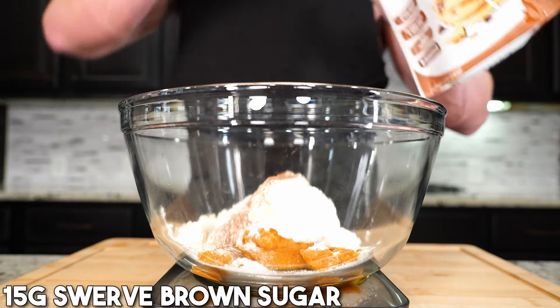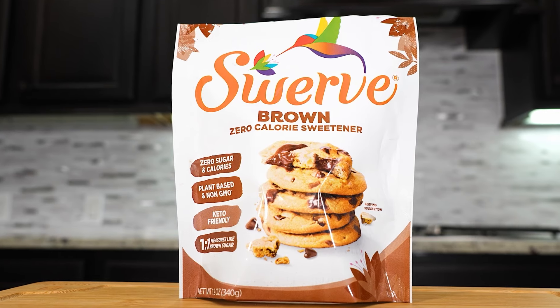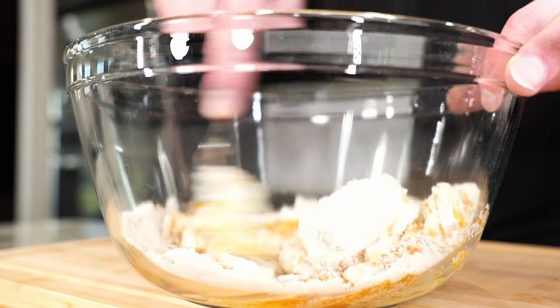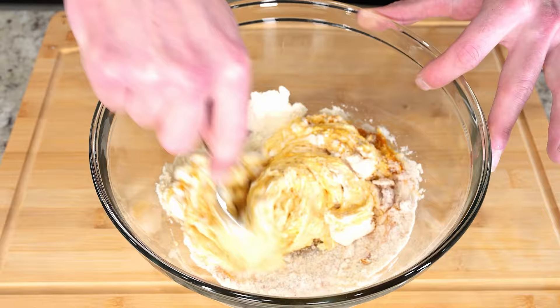Then we need 15 grams of a zero-calorie sweetener, and all the best pumpkin pies are made with brown sugar, so we're using Swerve brown sugar, 15 grams. And once we got all that in there, going with a spoon, mix everything together, one, maybe two minutes, until it's all the same consistency. It starts really smelling like a pumpkin cheesecake.